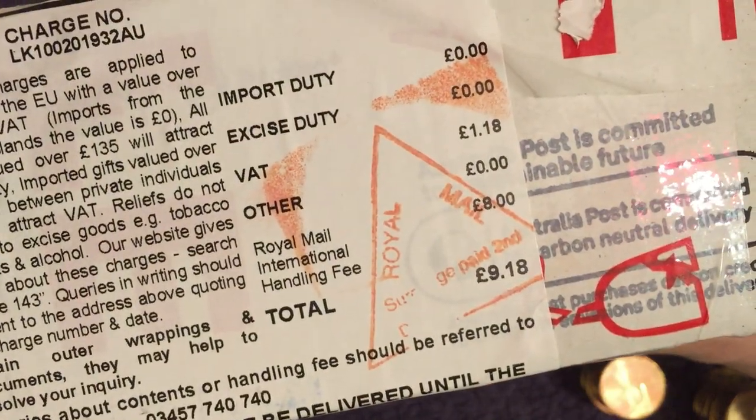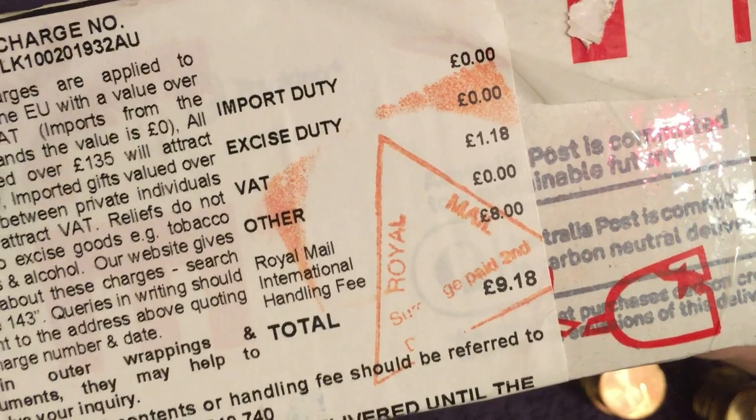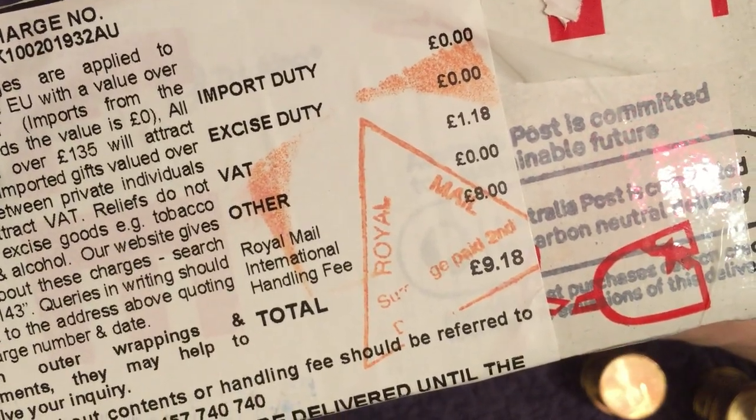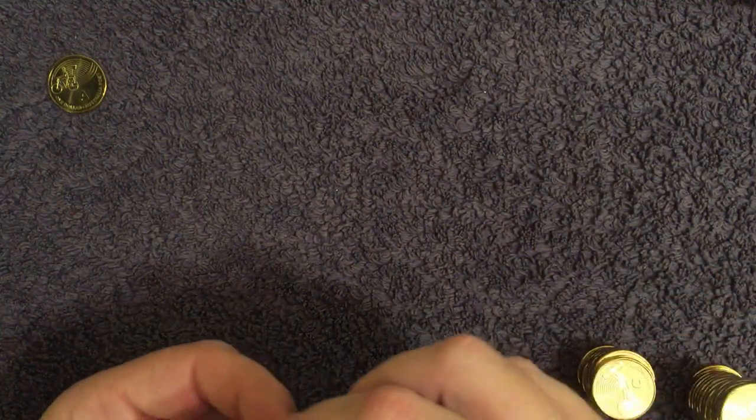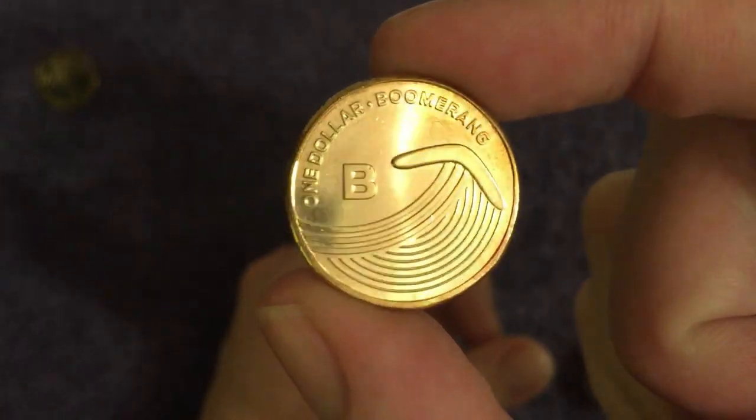On a note about importing these — do be careful because I got stung for nine pounds 18. It was only one pound 18 VAT but then apparently an eight pounds handling fee from Royal Mail. Not sure how you avoid that — pay the VAT up front, but I'm not sure how you do that. Let me know if you know.